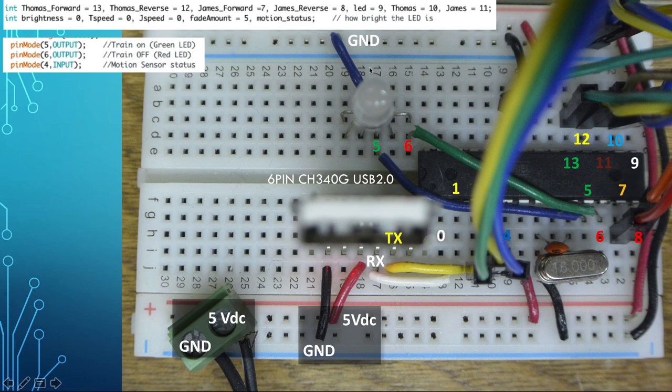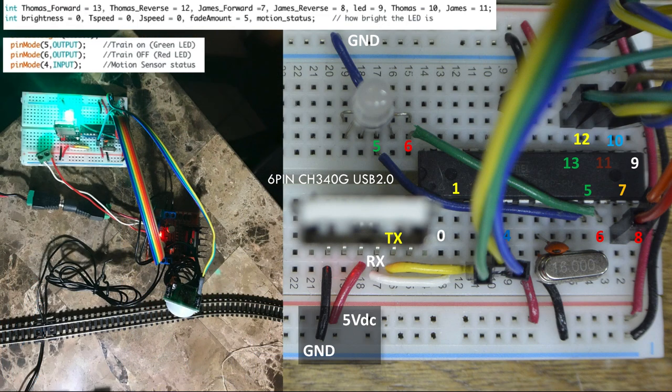Pin twelve is the output for Thomas reverse, and pin thirteen is the output for Thomas forward. Whenever we send a high signal on pin twelve and low on pin thirteen, that means negative/positive — so Thomas goes in reverse. If we send high on pin thirteen and low on pin twelve, that's positive/negative — so Thomas goes forward.